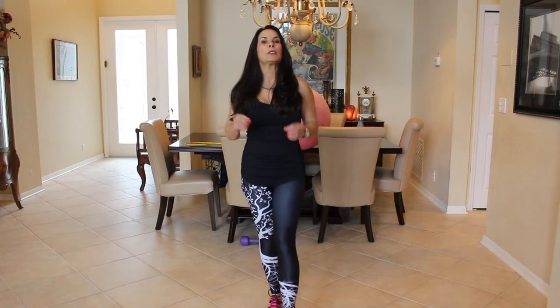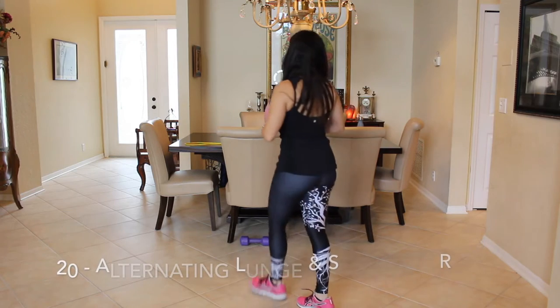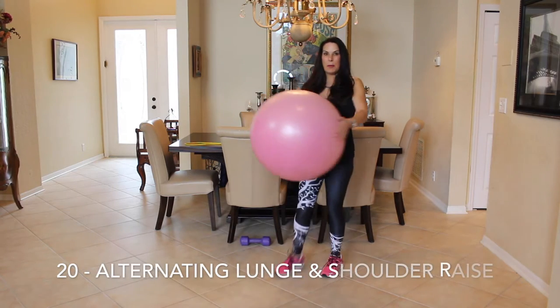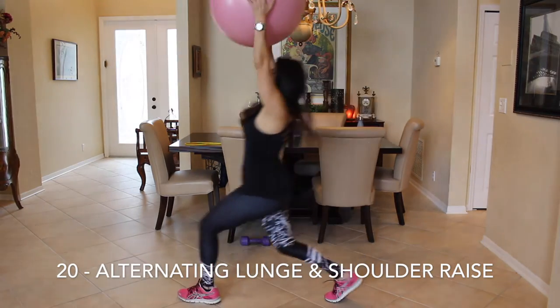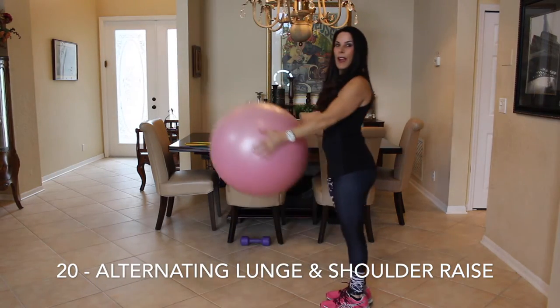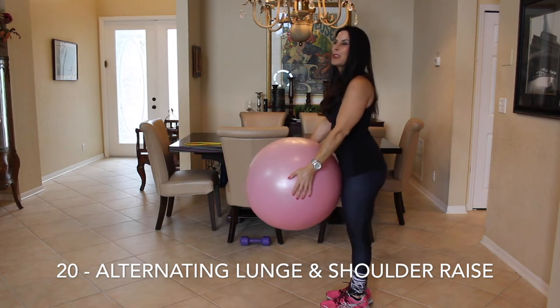We are going to be doing 20 of each exercise. The first exercise is an alternating lunge with your stability ball. So grab your stability ball. I'm going to stand sideways so you guys can see me. We're going to step forward with an overhead lift with the stability ball. Here we go for 20.